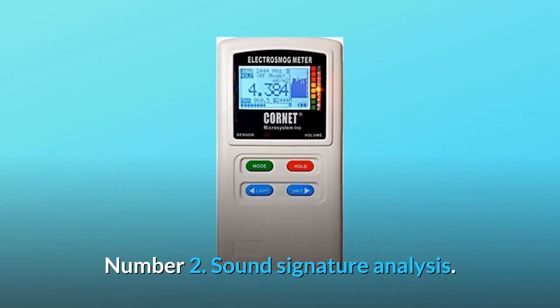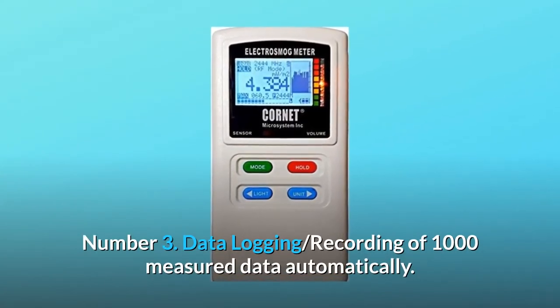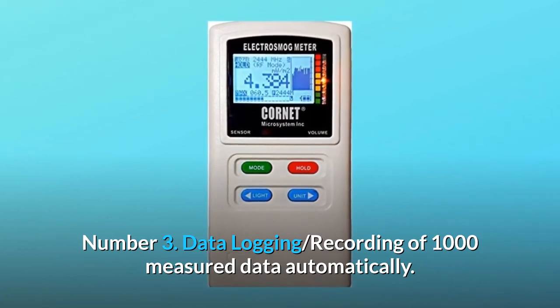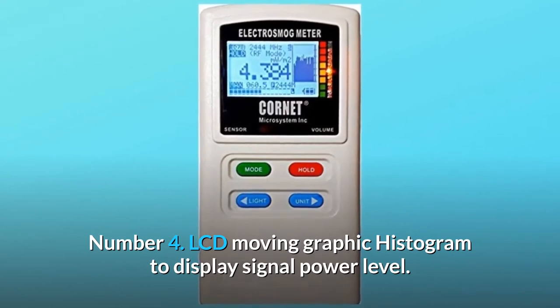Number 2: sound signature analysis. Number 3: data logging, recording of 1,000 measured data automatically. Number 4: LCD moving graphic histogram to display signal power level.